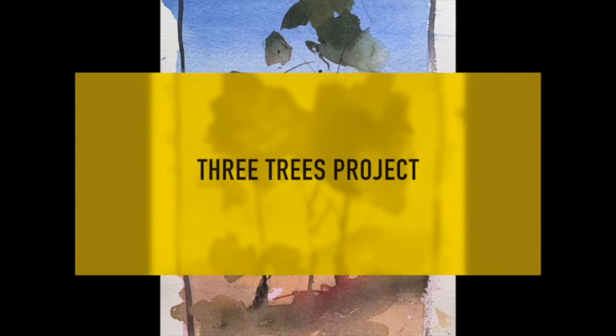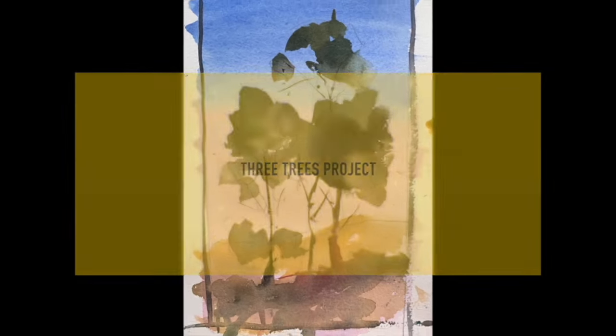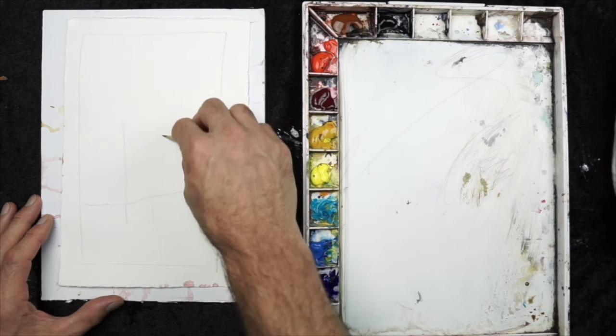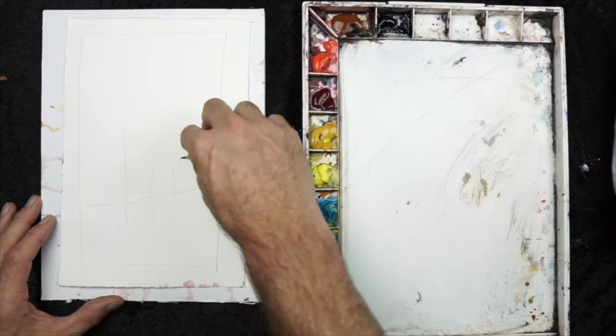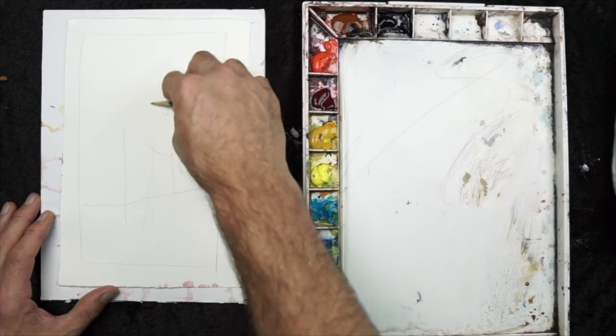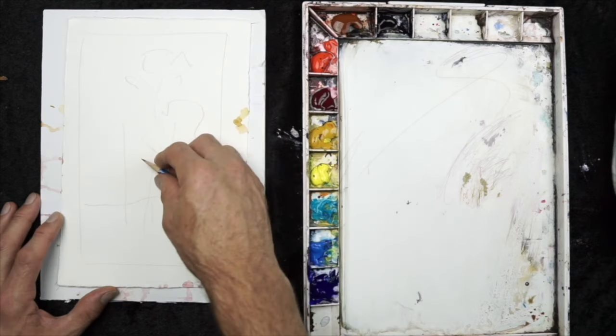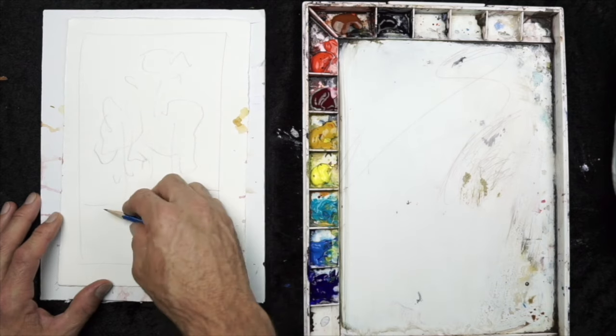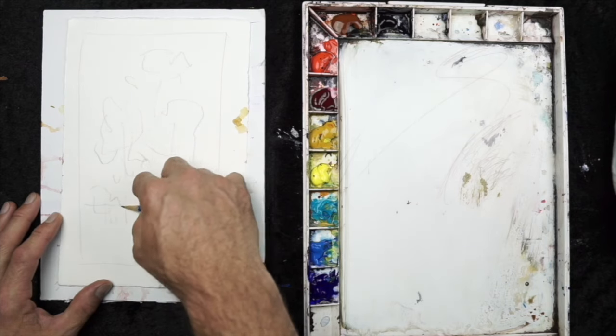Welcome to the Three Trees Project. I will begin using my 2B pencil and I will quickly lay out the design. As I've mentioned before, I will include all of these templates in the resource assets, so be sure to download those so you can easily paint along with me or at your own convenience.